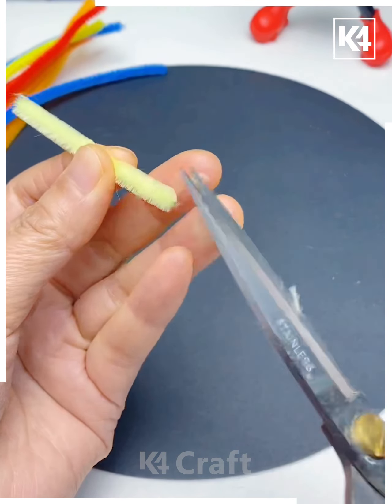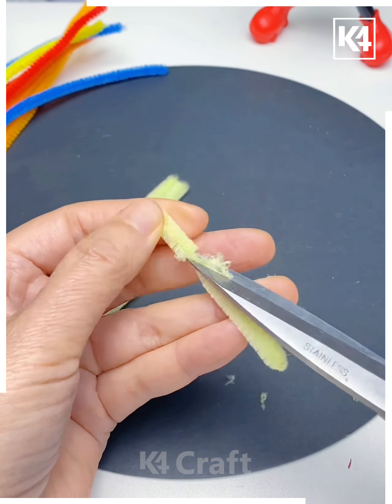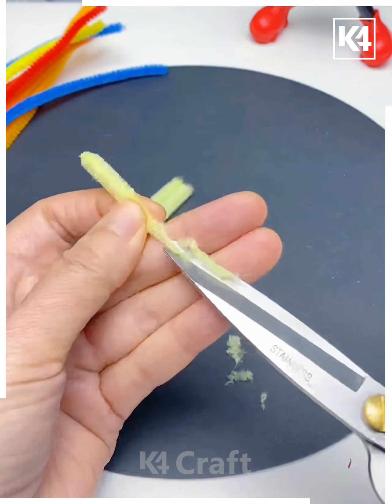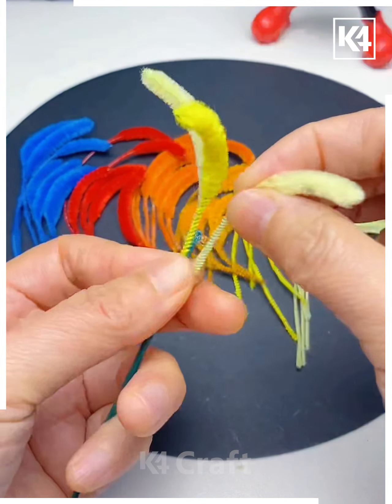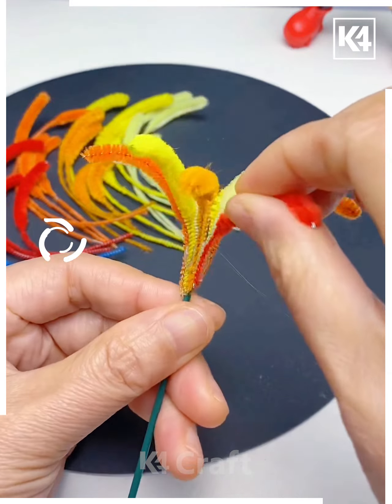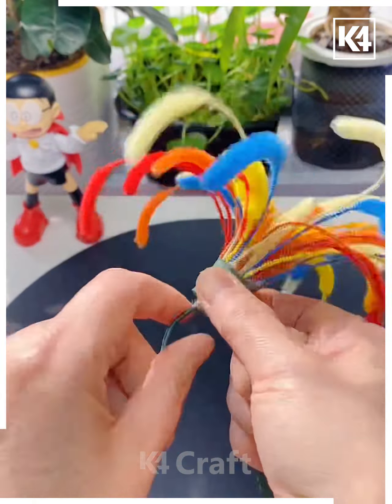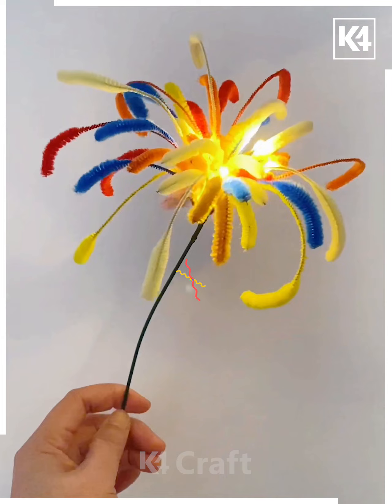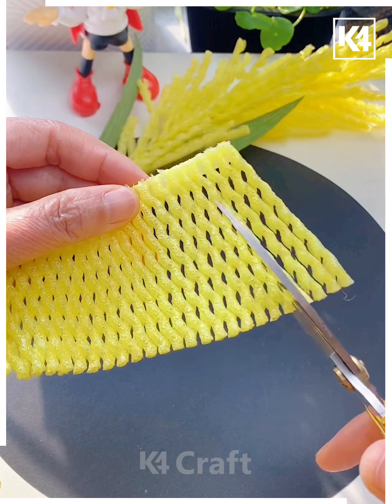Take these colorful pipe cleaners and cut small pieces out of it. Now we are going to remove some threads using scissors and give this shape. Make more such flower petal shapes and paste all of them together. You can use a green stick and then you can use some fairy lights and put it like we are doing here — switch on the bulb and it's ready.